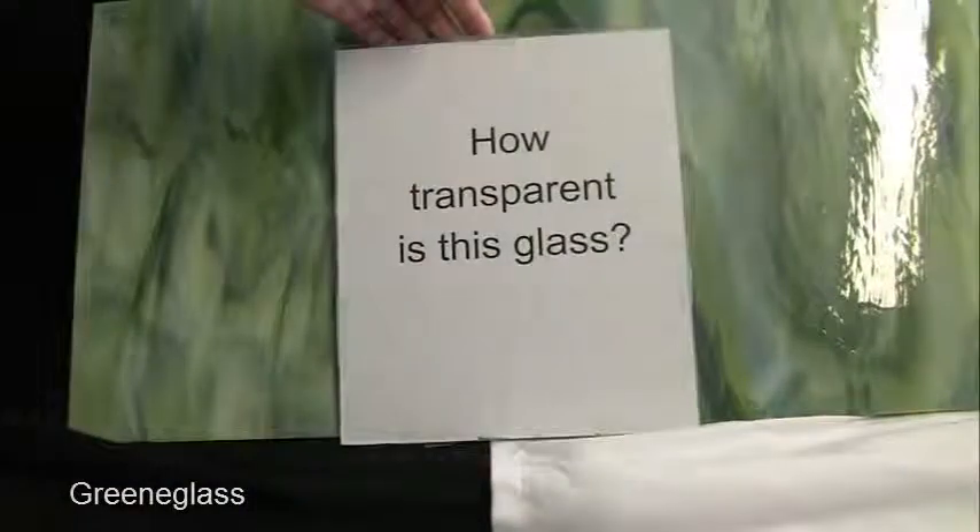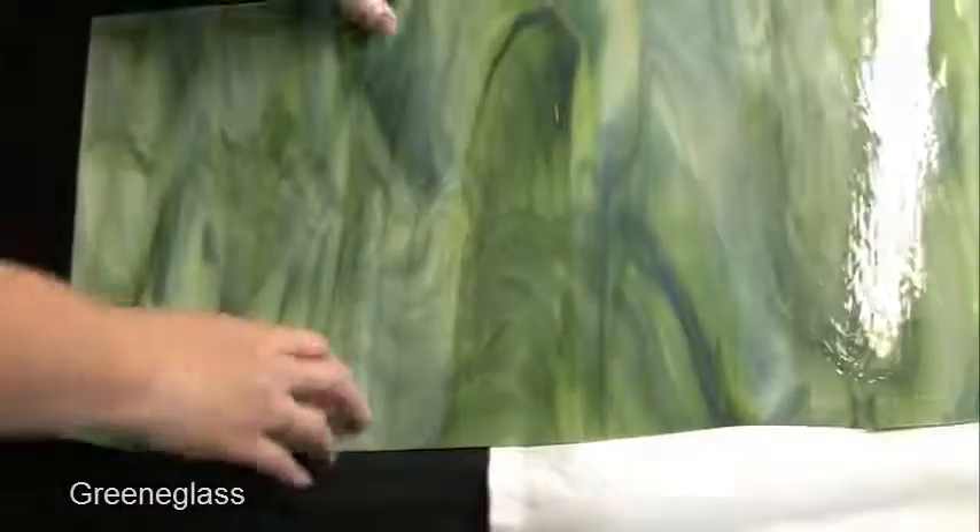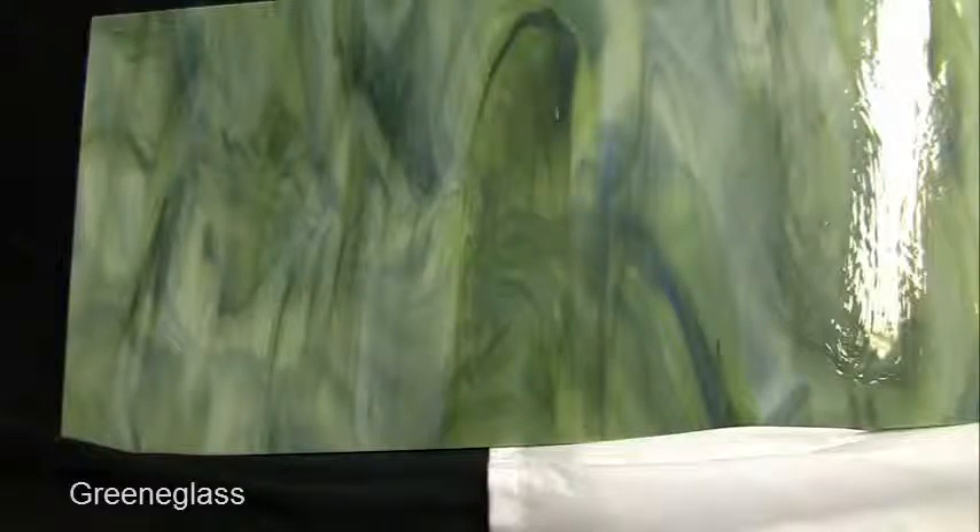How transparent is the glass? Alright, there you have it — forest green opal. This is Rhonda of GreenGlass. Thank you so much for listening.